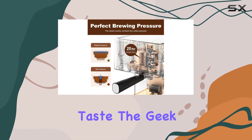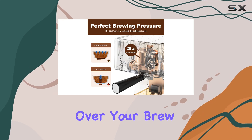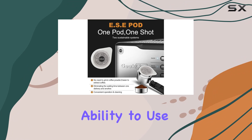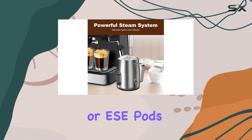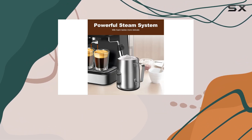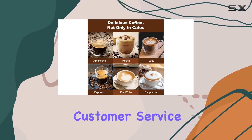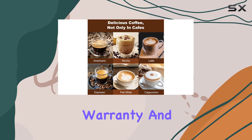The Geek Chef espresso machine gives you control over your brew with options for single or double shots, as well as the ability to use coffee powder or ESE pods. Following their recommended measurements ensures you get the perfect concentration for your cup. And let's not forget about customer service.